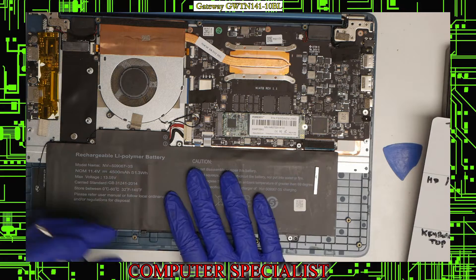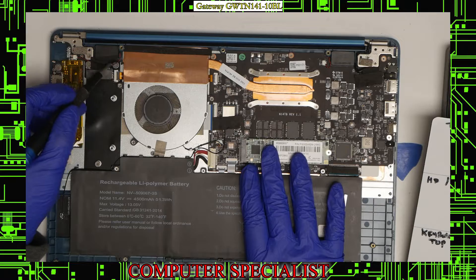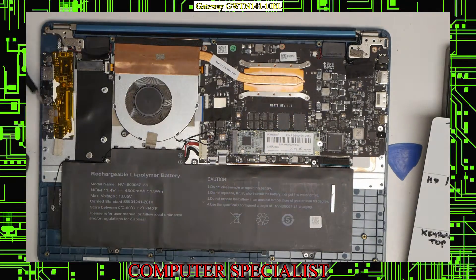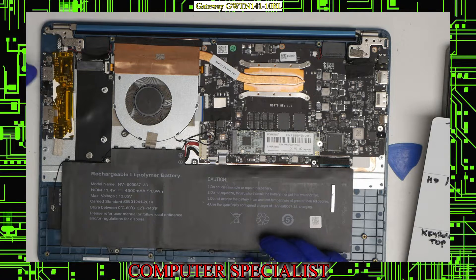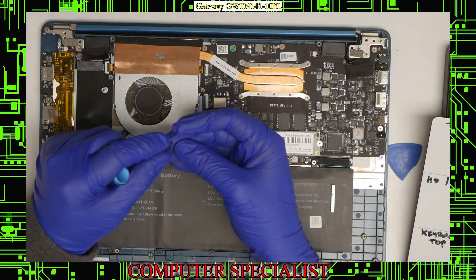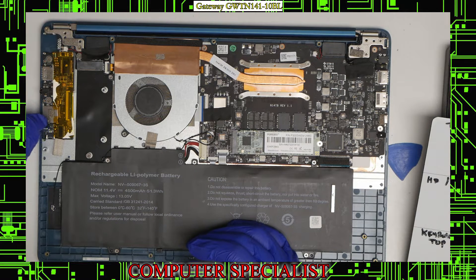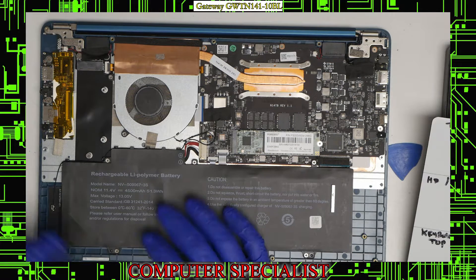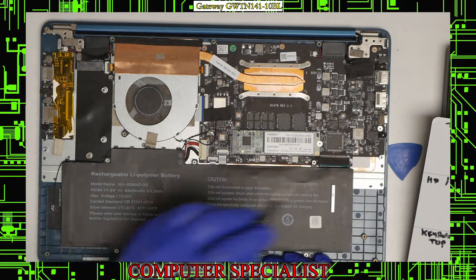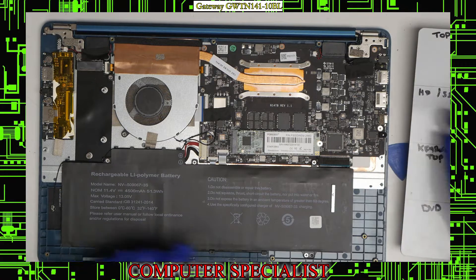Here we have the battery, the SSD, that expansion port, the fan, heat sink, speakers, and this little board for I/O on the side. One thing to keep in mind is that it does have these little rubber pieces for the LEDs. Make sure they don't fly out of the laptop when you open it — there's one here and one there. Make sure those are still on when you put the laptop back together.